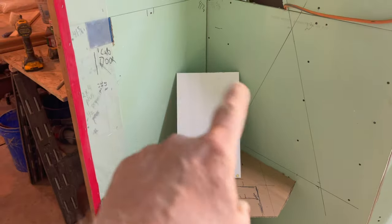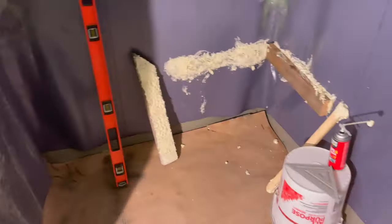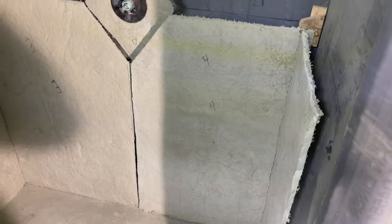The first thing I templated was the seat, which I was fitting for the first piece in the shower. The first five rocks I made using cardboard templates are being fitted prior to installation.